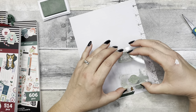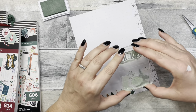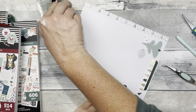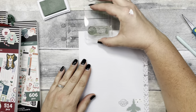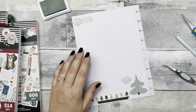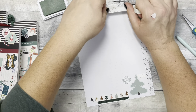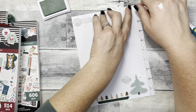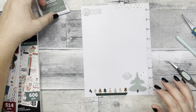We're just going to pop that up there with just a little bit of washi — nothing crazy. I just want it to coordinate with the front a little bit. Nice, and now we're ready to fill it in. I'm going to bring you guys closer.